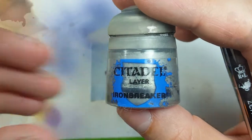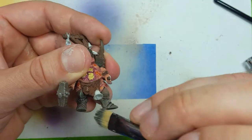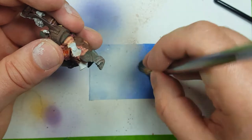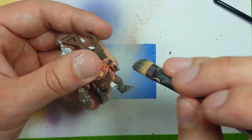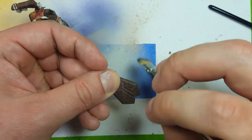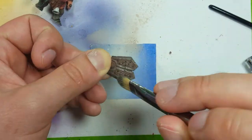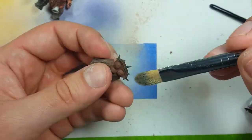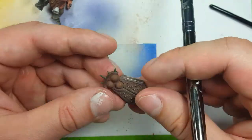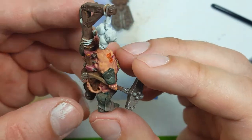Using Leadbelcher, we're going to drybrush the armor and all the metal pieces. We don't want to actually get any of the paint or drybrushing into the middle of the green metal plates - we only want it to be on the edges. So we've got to aim and angle our brush in just the right way so that it'll only hit the edges of the armor. As far as the regular metal pieces, that's fine, but we want to focus on the edges mostly.